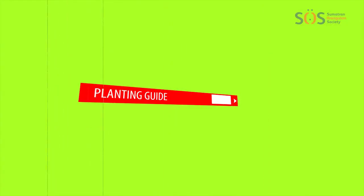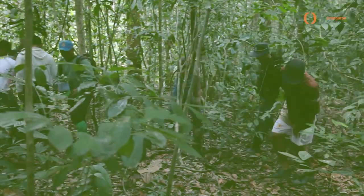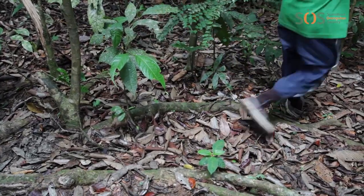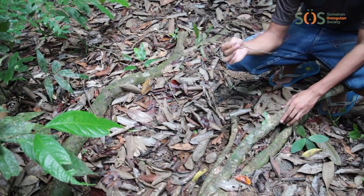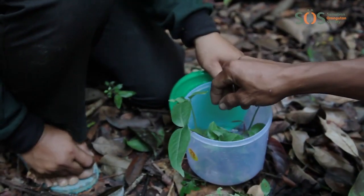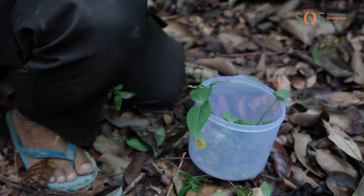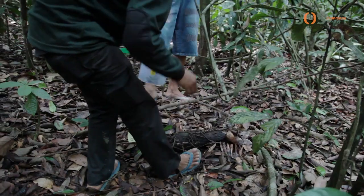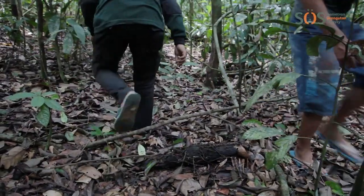Here is a short guide about how to replant a rainforest. First, we must select which species of tree to plant. They must be found in the national park, be resistant to fire, drought and flooding. They must also be fast-growing species. We like to plant trees that produce fruits within two to three years to help attract wildlife and birds back to the area.